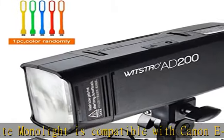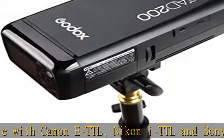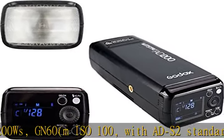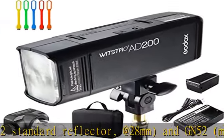Stable color temperature at 5600 ± 200K over the entire power range. The professional lithium battery pack has large capacity at 14.4V, 2900mAh, to provide 500 full-power flashes and 0.01–2.1s fast recycling.